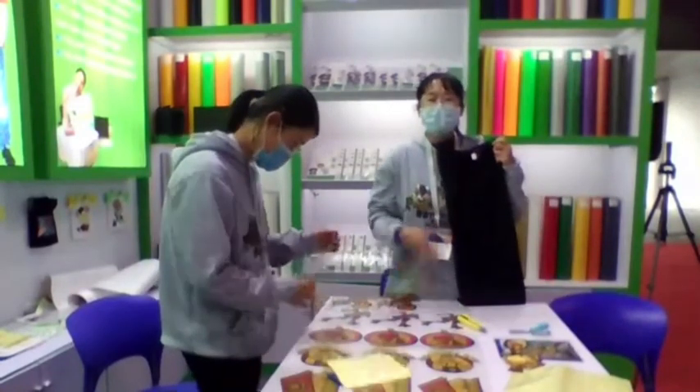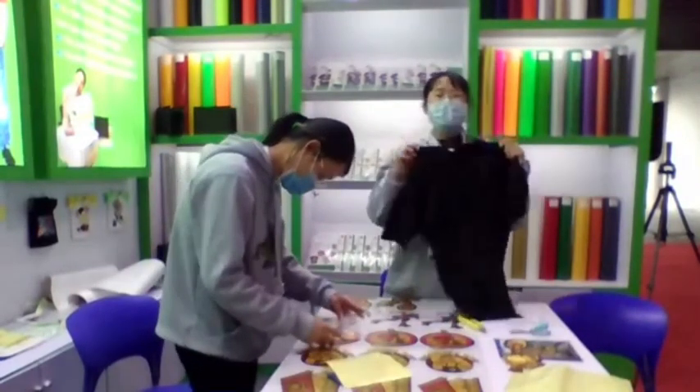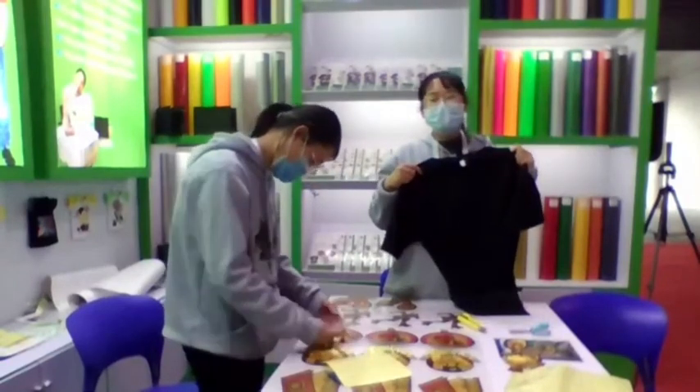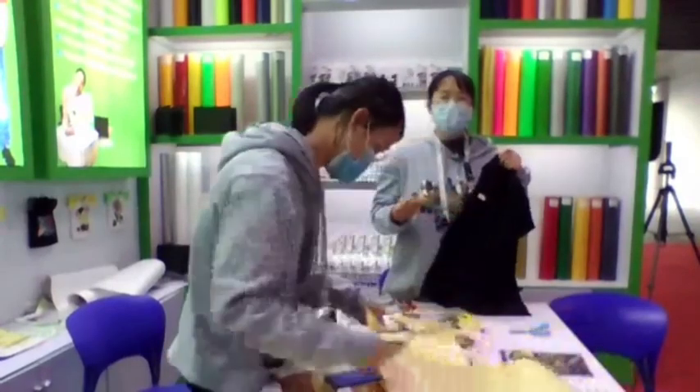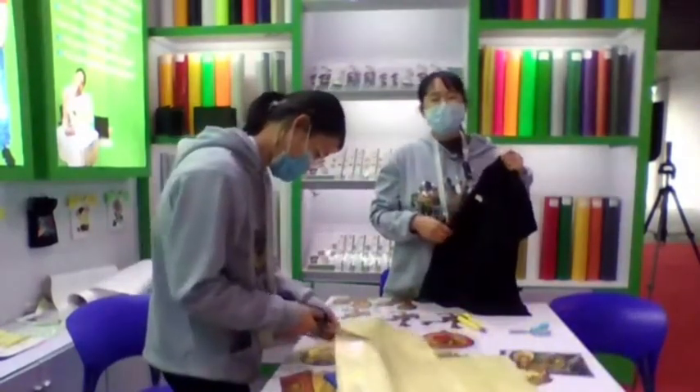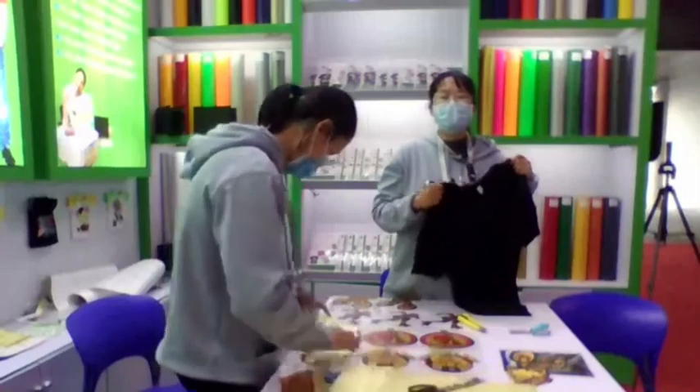This material can be used on black or light-colored T-shirts. It works with any fabrics such as cotton and polyester blends and some nylons.